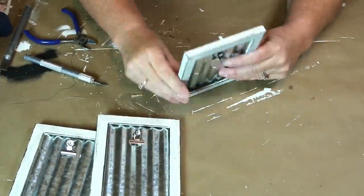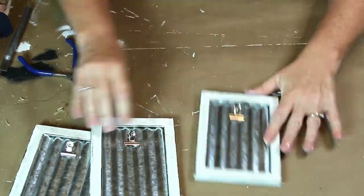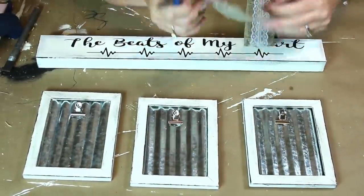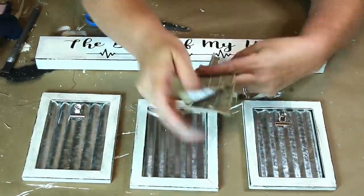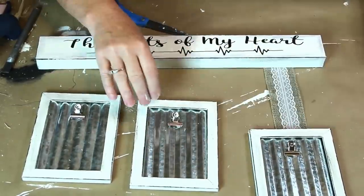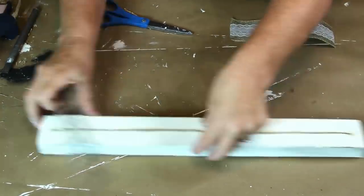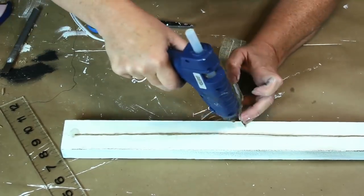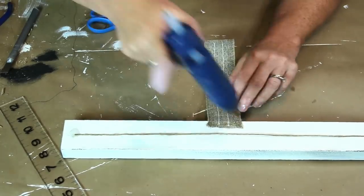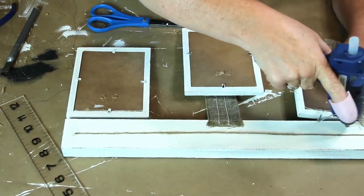I'm going to use my burlap ribbon to attach my frames to my sign. I laid it out so I could see how far I wanted the frames to hang down, then cut my ribbon into three pieces and flipped over my sign. I found the center of my sign and attached my first ribbon there with hot glue, then laid my frames out to determine where my other two ribbons needed to be attached.